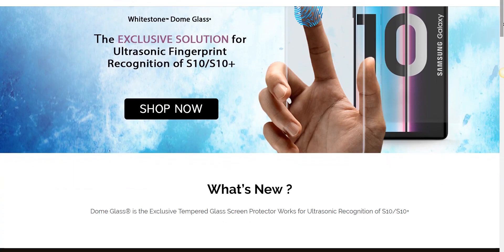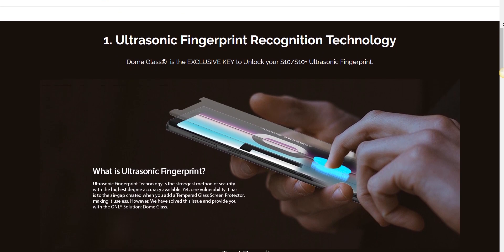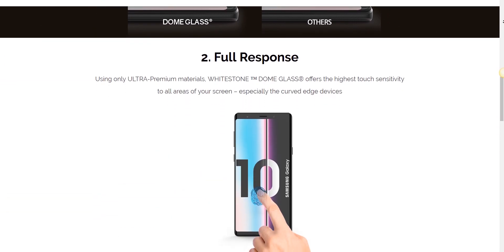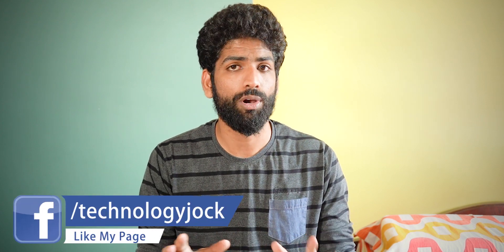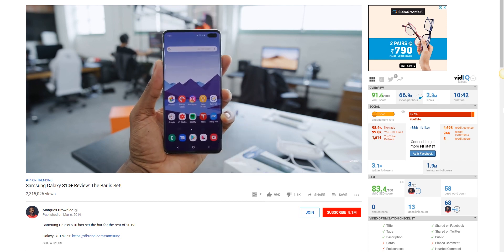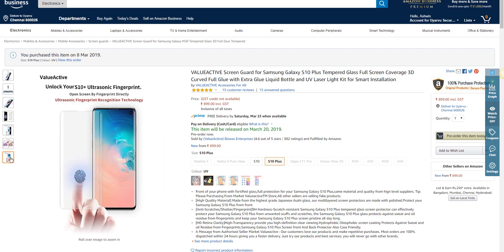As for the Galaxy S10 Plus, a regular tempered glass will obstruct the usage of the ultrasonic fingerprint scanner. But there is a brand called Whitestone Dome which has come up with a patented technology, and their tempered glass doesn't affect the fingerprint scanner usage. However, it costs 60 dollars — around 4,300 rupees — and worse, you don't get it in India. The installation involves a lot of patience, taking about 20 to 30 minutes, and it's a complex process. Even MKBHD didn't do it perfectly — there were too many air bubbles. In India on Amazon.in, a brand called ValueActive claims the scanner works with their tempered glass. I've pre-ordered it and I'll let you guys know on Twitter, so make sure you follow me there.